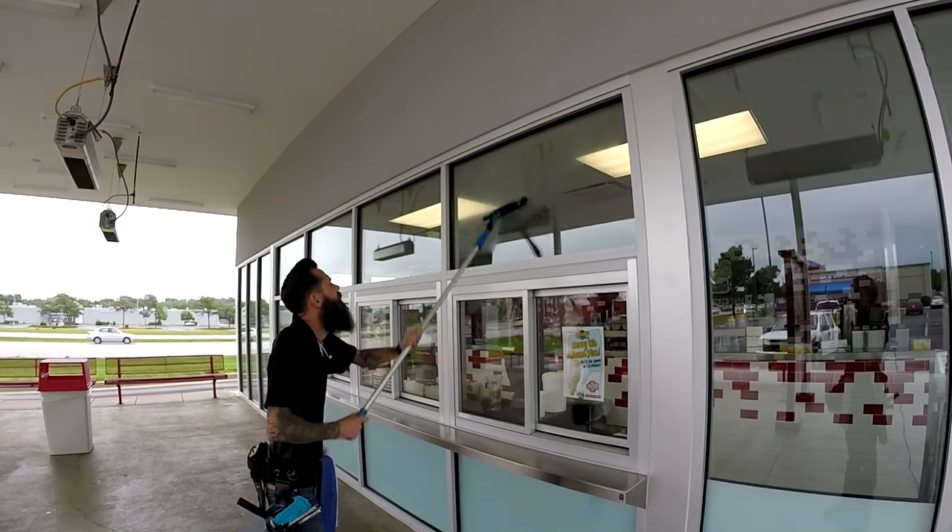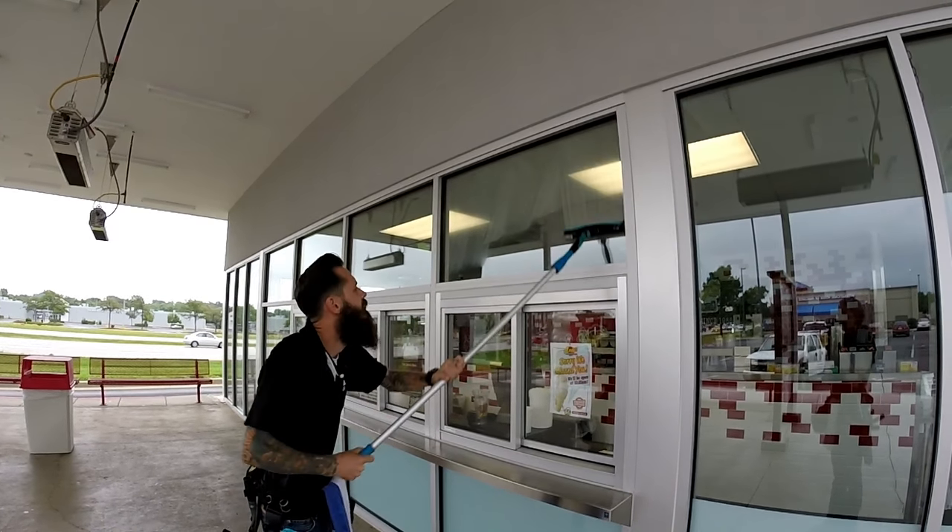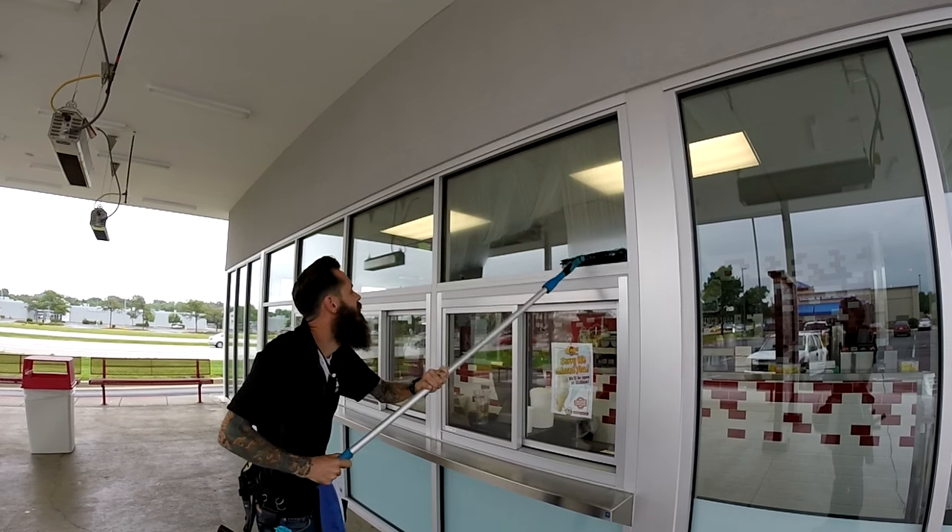Make sure that you're using firm pressure and keeping an eye out for any debris on the glass. Also, make sure that you're not jamming your mop into the sides of the window. This will prevent excess detailing when you're ready to remove the water with your squeegee.